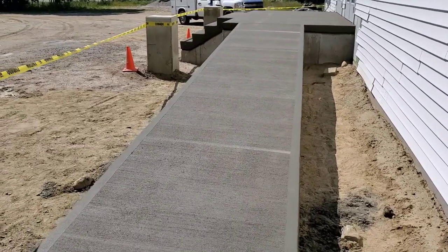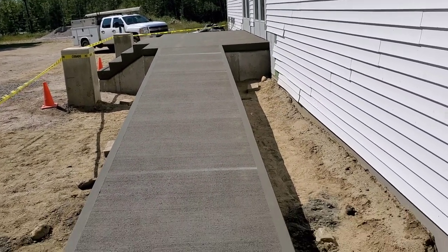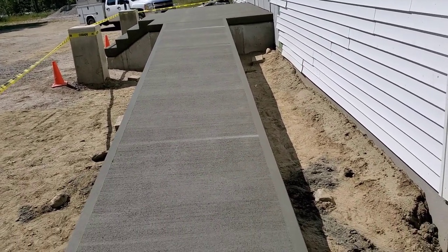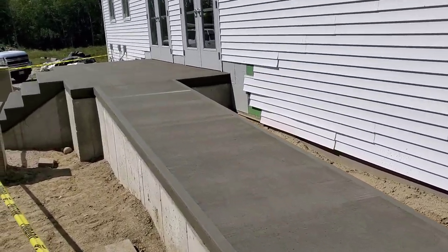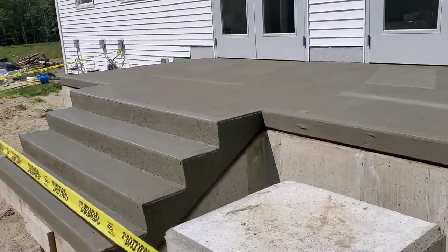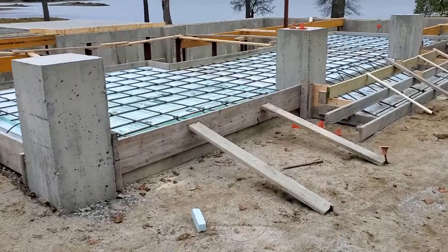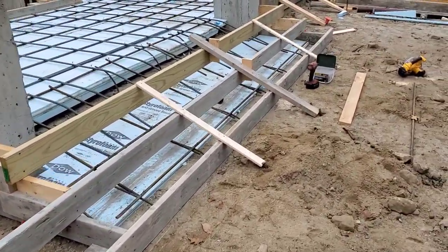Hey everybody. So we got this wheelchair ramp landing and concrete stairs done today — broom finish. I've got all the forming, the rebar, the styrofoam, the pouring, and the finishing to show you guys, so stay tuned for that. We got this patio just about ready — it's all formed up, got the styrofoam in it, got the rebar in it, finishing up with some braces on the stairs right now.